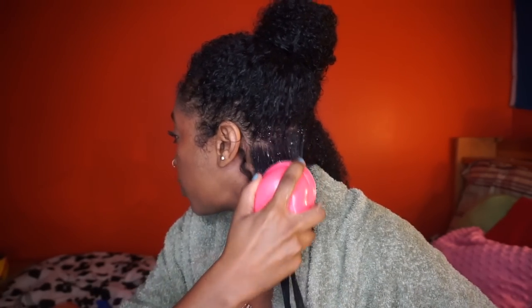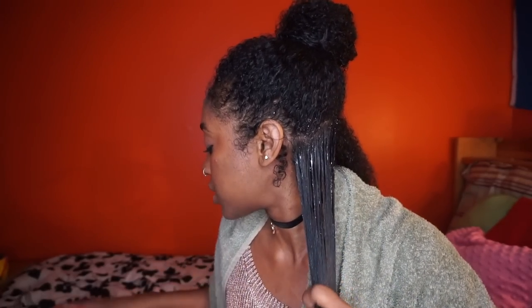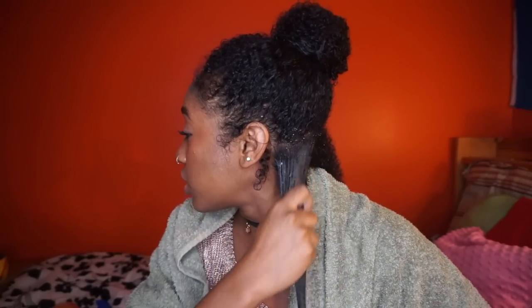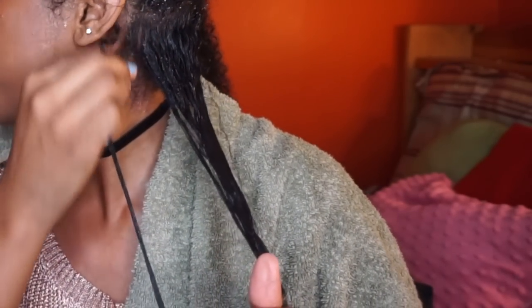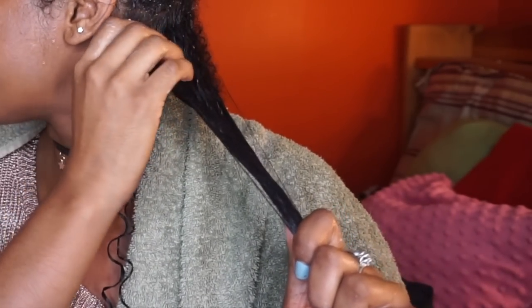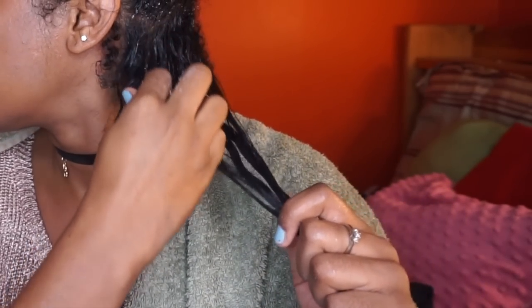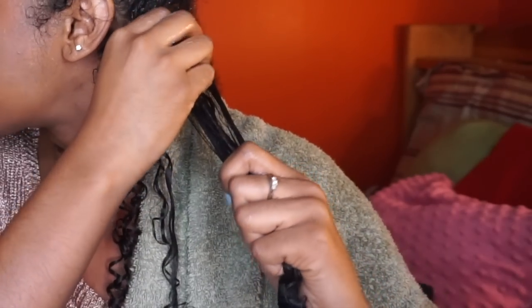I'm going to take my Tangle Teezer again to smooth down the roots as much as possible, because curly hair tends to be frizzy at the roots. Then I apply a little more eco styler gel all over, and then I start the shingling method. This means I take each individual curl — strands of hair — smooth it down, and separate it from the rest. You can kind of feel where the curls want to go. I just smooth each one down and continue that all throughout my hair. Some curls will be smaller than others.